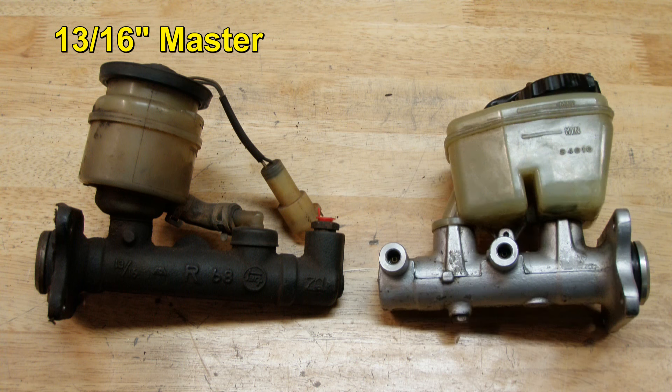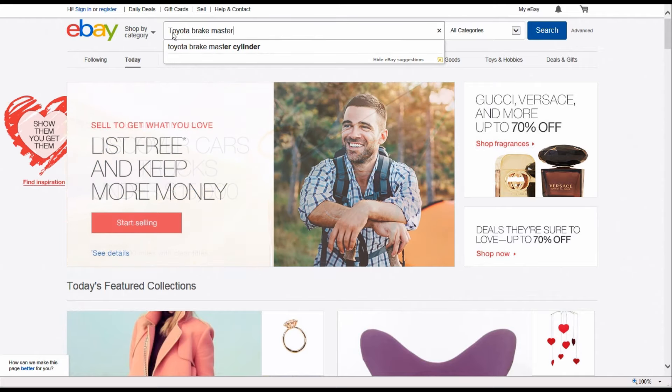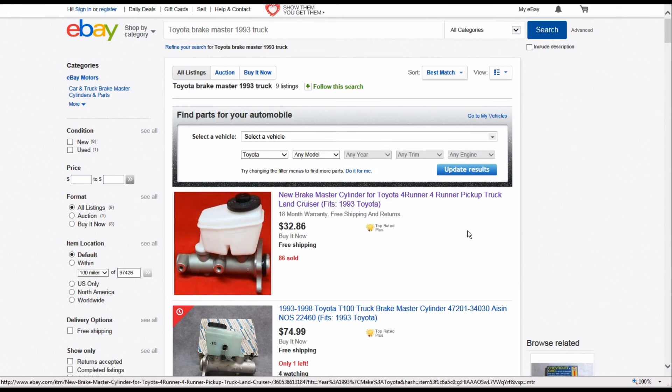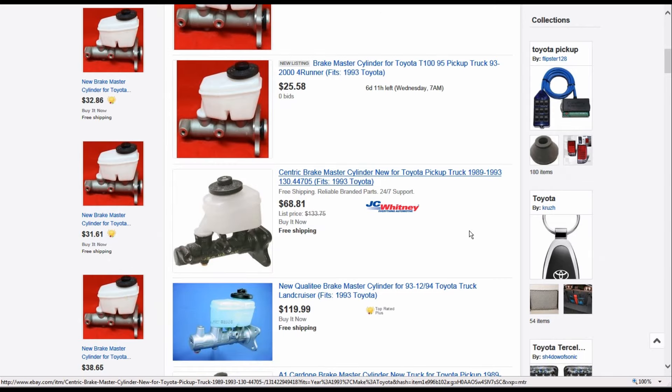Here's an OEM Toyota I-Scene brand 1-inch master cylinder. The 1-inch master is a direct swap for the 13/16". The 1-inch master cylinders are cheap and plentiful — just type "Toyota Brake Master 1993 truck" into eBay and you'll get lots of choices. Once you search, you'll start seeing all the different years and rigs these 1-inch masters came on.